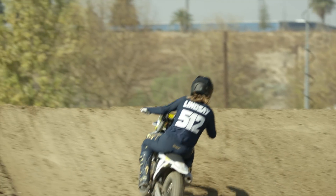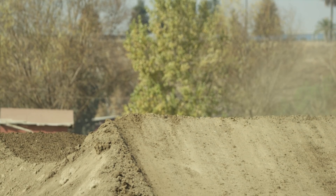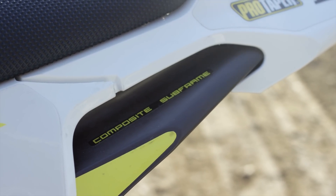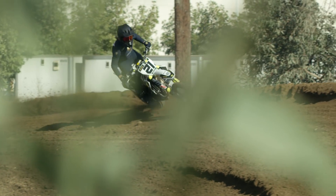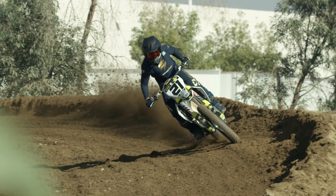The Husqvarna and KTM have been really well touted in past years for that comfort from front-to-rear motion — when you're hitting chop, braking bumps, landing — the amount of flex the bike has in that front-to-rear motion has been really good. That's where we found a lot of extra comfort out of that chromoly chassis that some of the Japanese brands don't have. My opinion after riding it today: I think overall the bike has gone stiffer in every aspect a little bit.